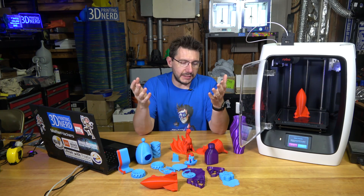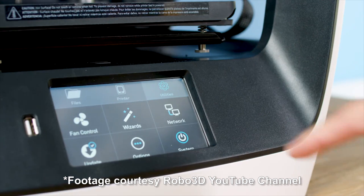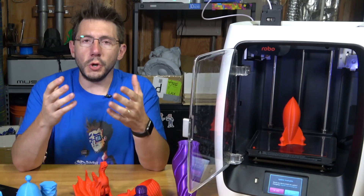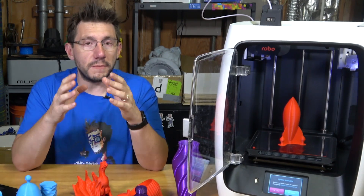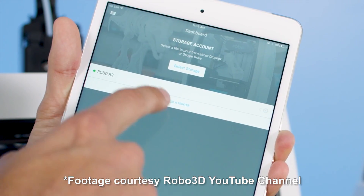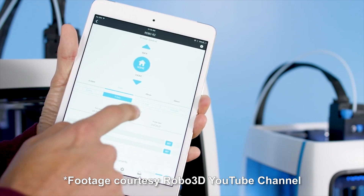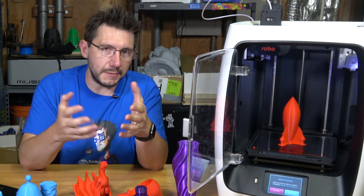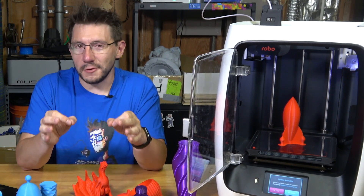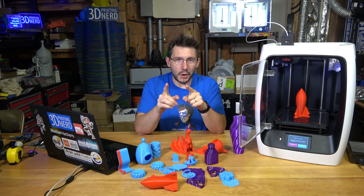The touch screen doesn't register all touches — I had about a 60% success rate when navigating the menus. You can also print from the web interface or the app, but the app is only available on iOS. The Android app still isn't available for this printer, even though it's been out long enough. Having been in software for 20 years, I know it's possible and the Android app should have shipped at the same time as iOS.